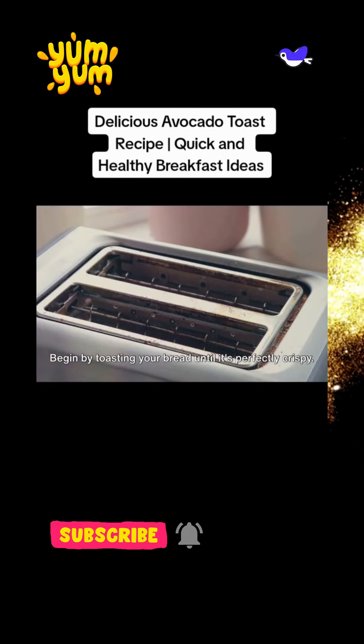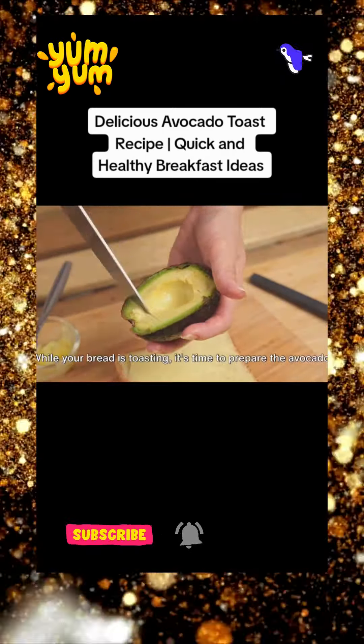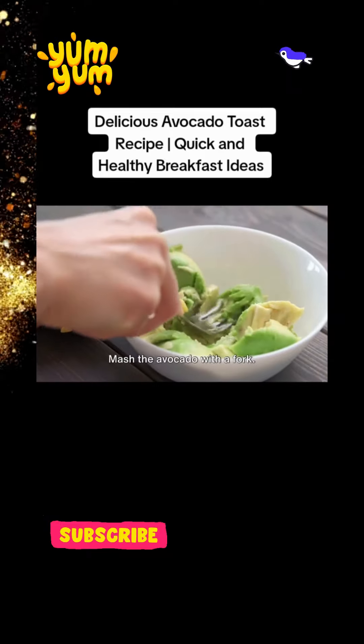Begin by toasting your bread until it's perfectly crispy. While your bread is toasting, it's time to prepare the avocado. Cut it in half, remove the pit, and scoop the creamy green goodness into a bowl. Mash the avocado with a fork,